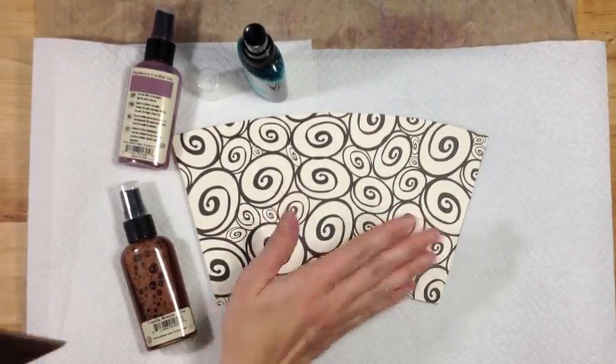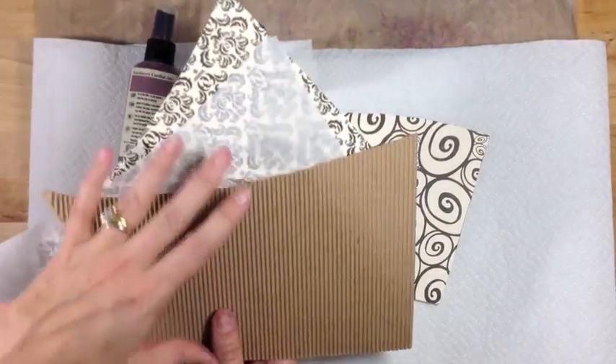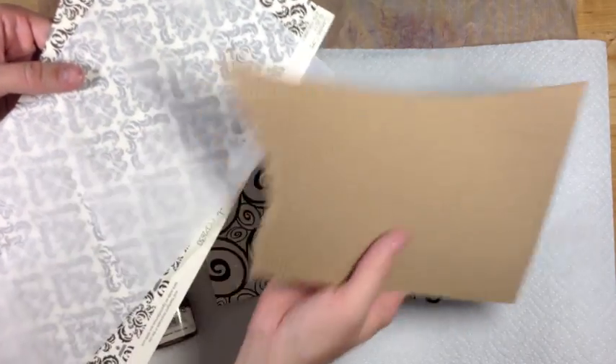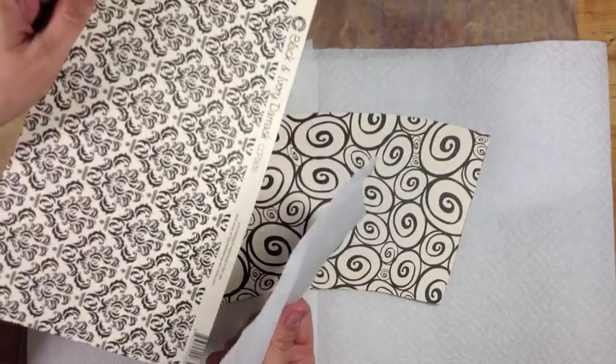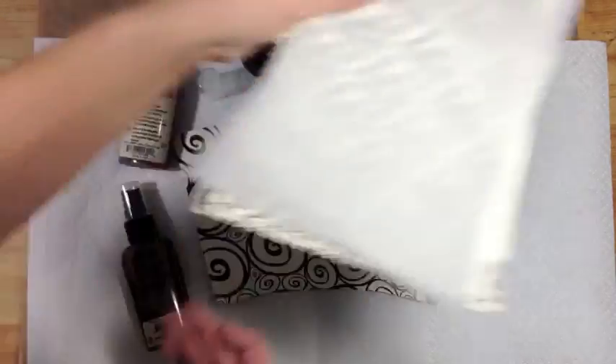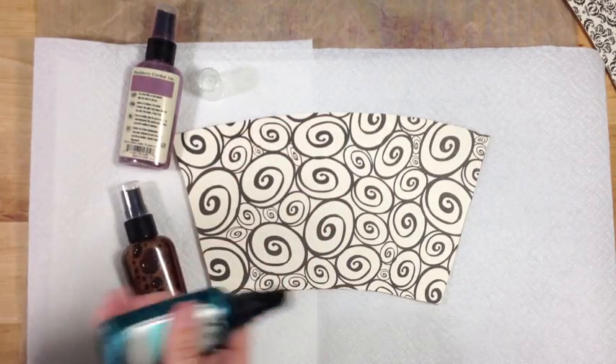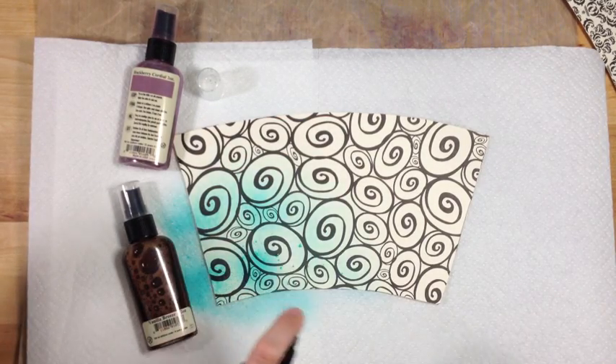We've trimmed our page and I also did it with various textures and papers — some corrugated cardboard, some tissue paper, and some other patterned paper. Now we're going to color our pages just a little bit. Just get your favorite misting product or paint.